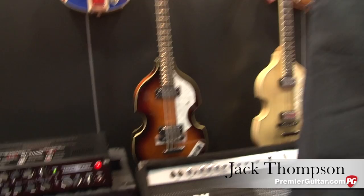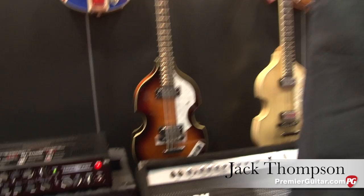So first, let's hear about the new Ironheart you have here that Rob was playing through. We got the new Ironheart Studio for Laney. This is a three-channel, two-space rack mount piece, 15-watt amplifier with a built-in load box.